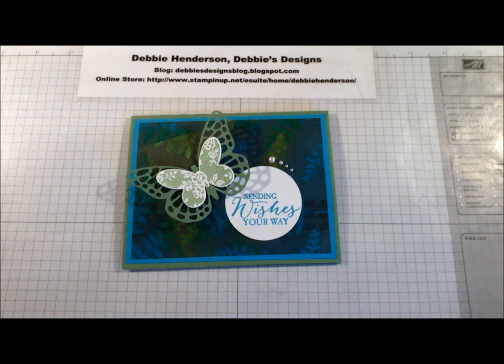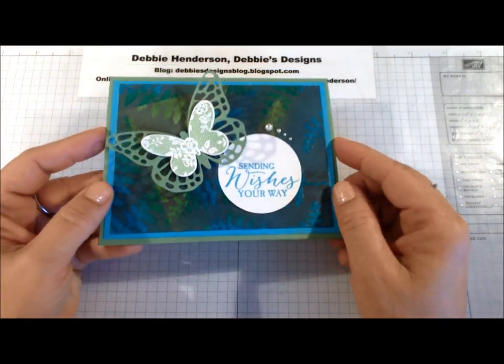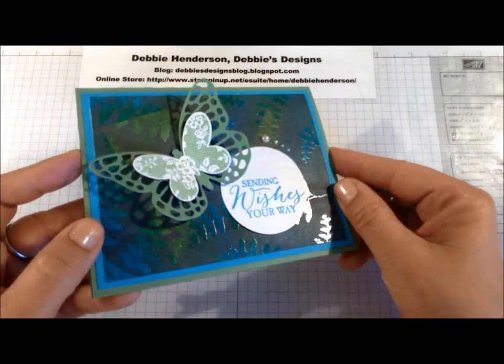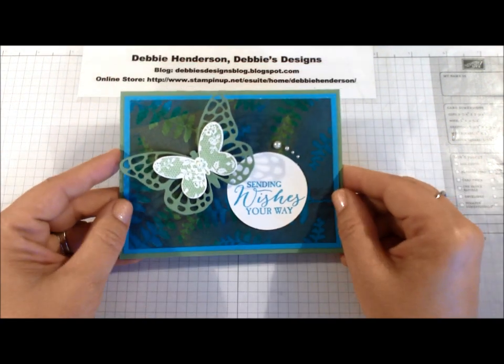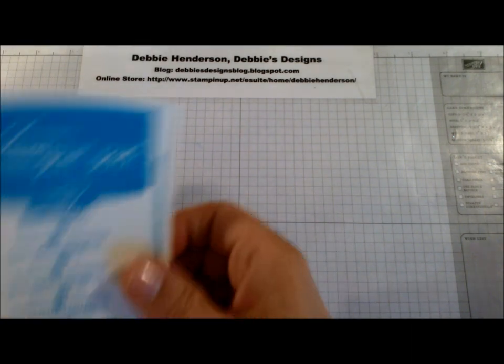Hi stampers, this is Debbie Henderson from Debbie's Designs. Today I'm going to show you a new technique called colored ink emboss resist. You can see the shininess of the embossing, and I've added ink under the embossing and also over it — I'm going to show you how to do that today.